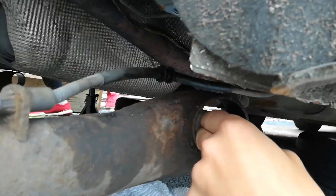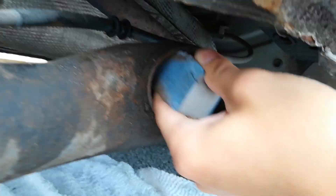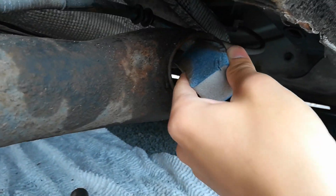Now I'm just cleaning up inside to make sure there's no rust or debris that's going to stop the bushing from going in smoothly.